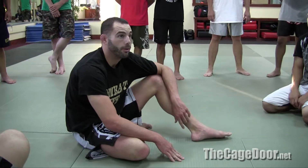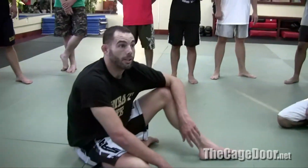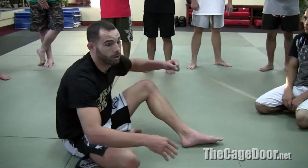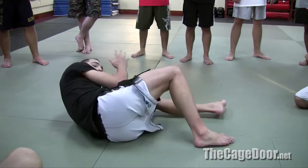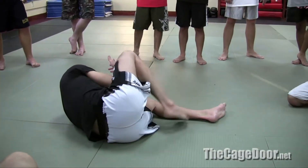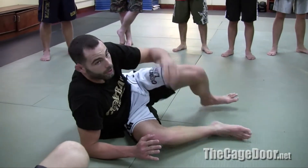But drill it until you get good at both sides, to be safe. Sometimes his momentum might shift you to one direction. So he's punching, his hips are twisting a certain way, and you might find yourself a lot easier to get on your side this way. You don't want to be caught here, so you hook it that way and you shove. Make sure you put your underhook in — you don't want to just turn.